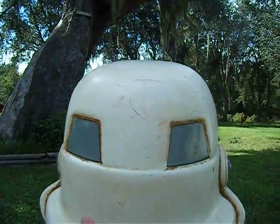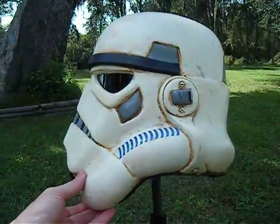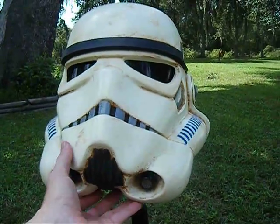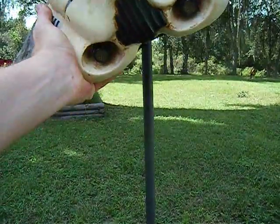Other than that, that's about it on this thing. I definitely hate to see it go. It's my original sandtrooper helmet — it's very sturdy. I'll give you a quick view of the inside here.